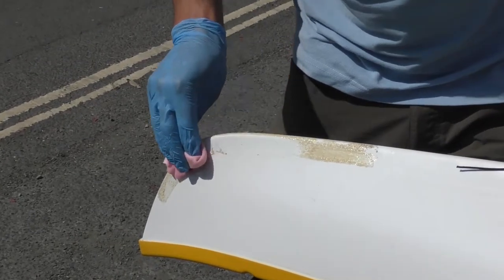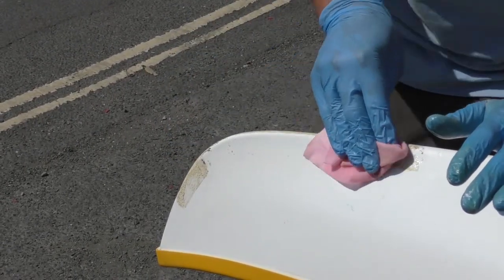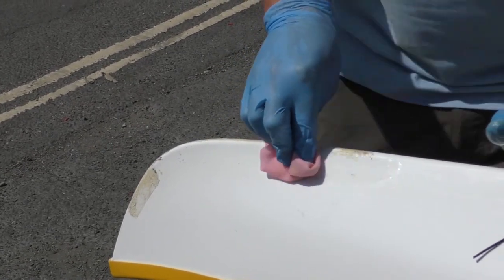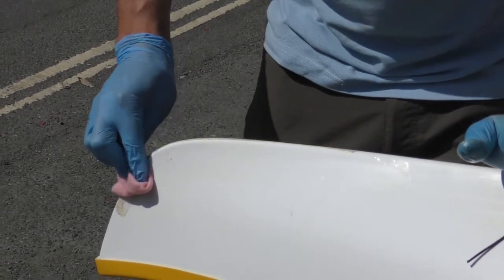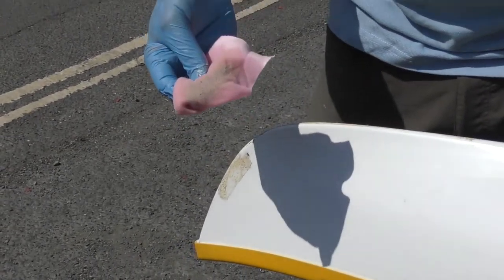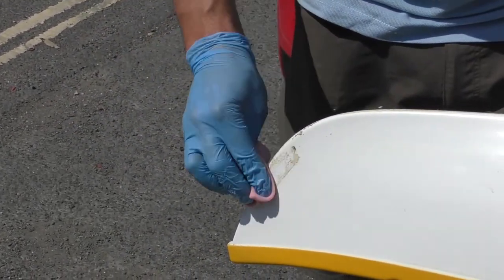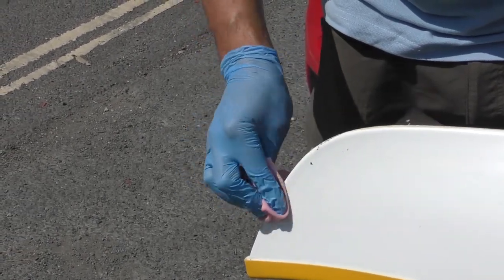Then it's just a question of rubbing away, and in time — not colossal amounts of time — it will just rub itself off onto your cloth. Have a fair few pieces of cloth ready to discard when you feel it's getting full. Move the cloth around so you've got a clear bit with the thinners on, just to get the residue off.